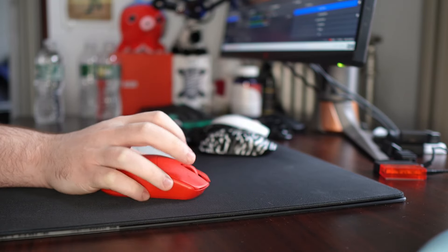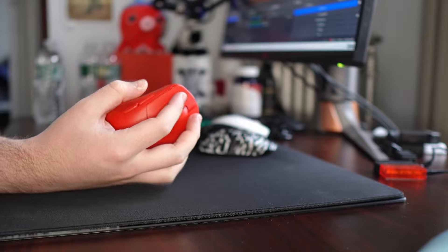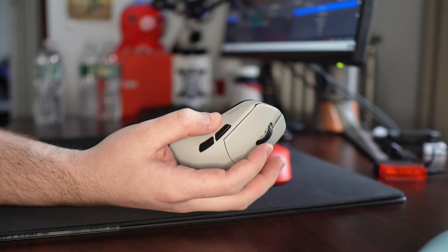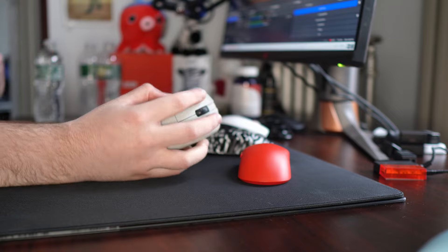So yeah, my main issues with the Maya were the coating on this red version was just atrocious — completely slippery. Like, my hands are not moist, but you can just see — I wipe my finger on the mouse and there's just marks on the coating. This new coating, it's not rubberized, but it's very dry. It's not grainy, but it just performs very well.